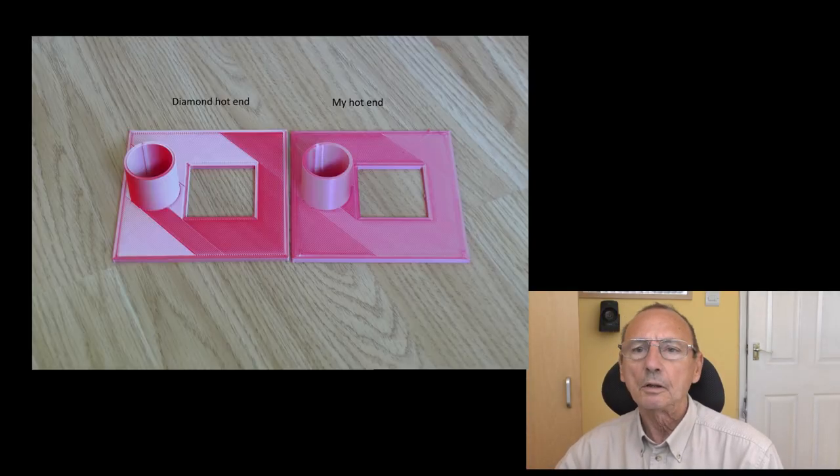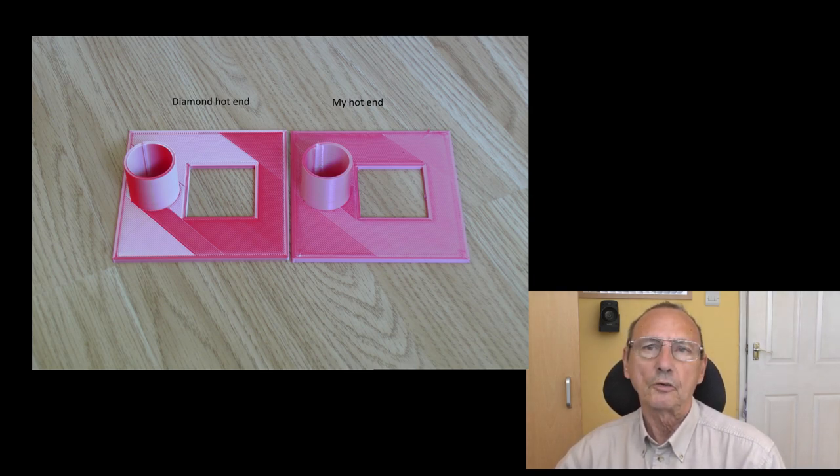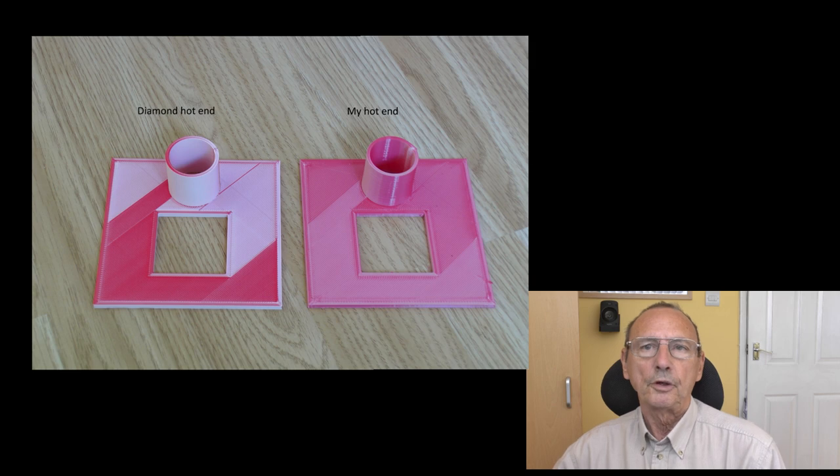This video is for the 320 of you that viewed my last video. In that video I promised to show how well my latest iteration actually printed, so let's start with some pictures. On the left is my test part - the original one I did with the diamond five-color hotend - and on the right is the same G-code file printed with my latest iteration.